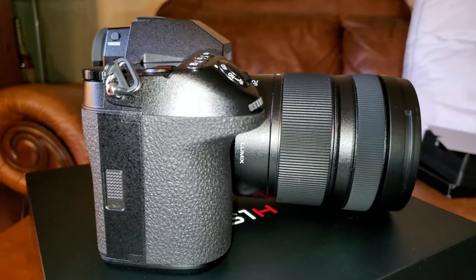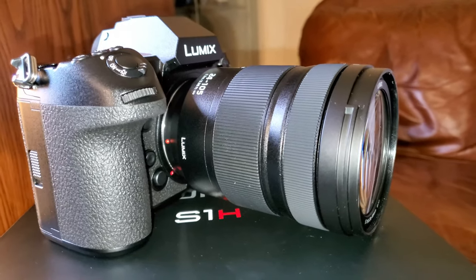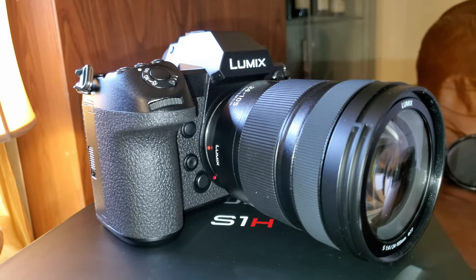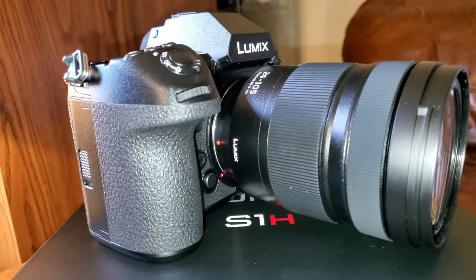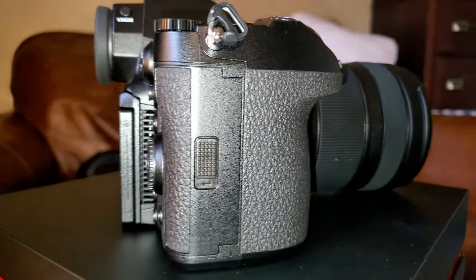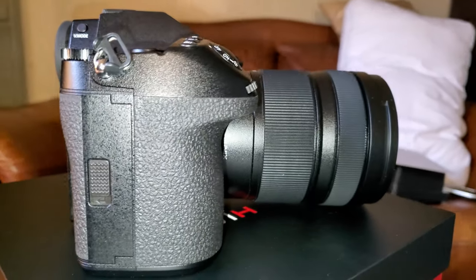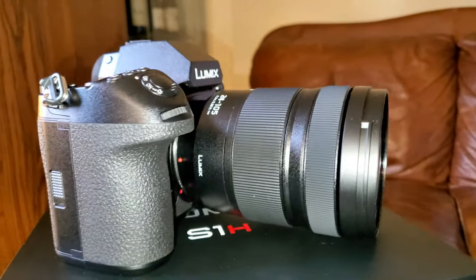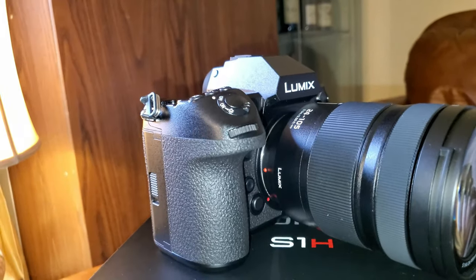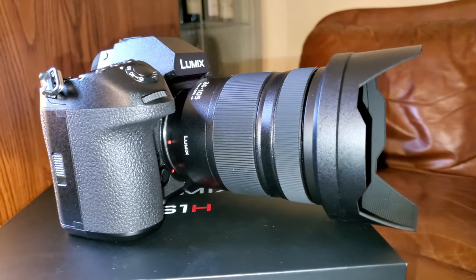Here are three things that I don't like about this camera — not a big deal, but still. The first one is the type of lenses you have to get for it. This uses the Leica mount, and at the moment there aren't that many dedicated lenses for this camera yet. But that's not a big deal because you can still use your Sony or Canon lenses — you just need to get an adapter.